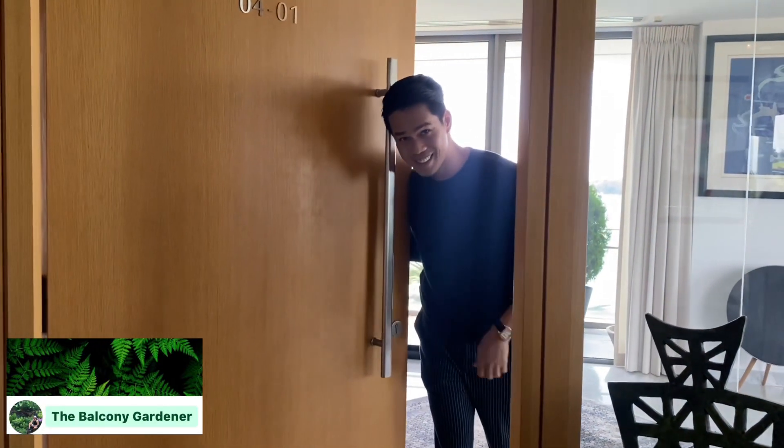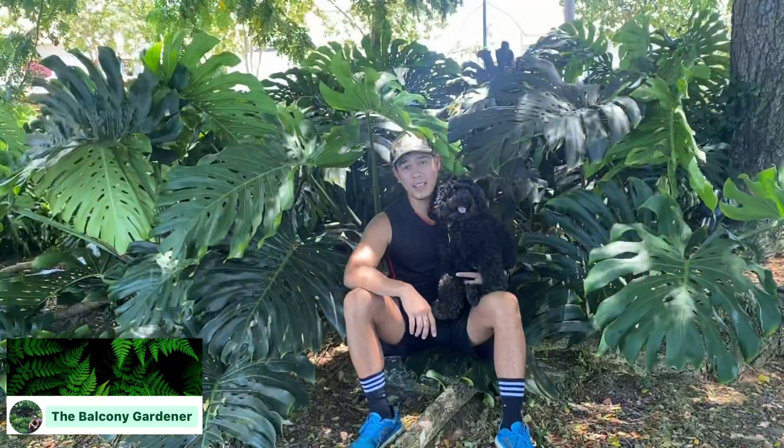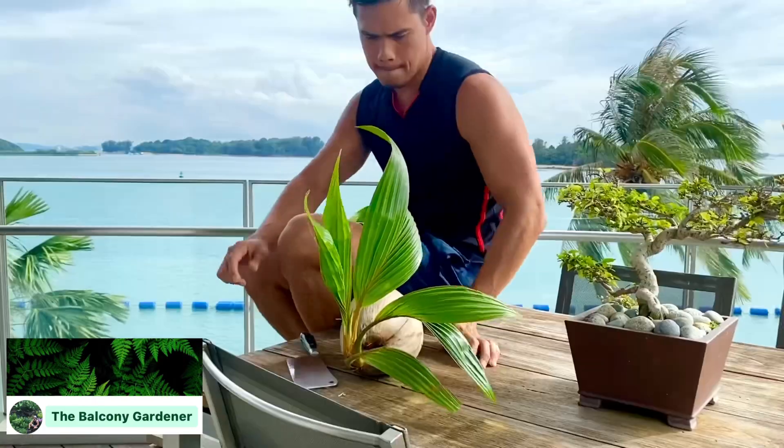My name is Mark, welcome back to another episode of the Balcony Gardener. If you are new to my channel, please don't forget to click the like and subscribe button and the notification bell icon.